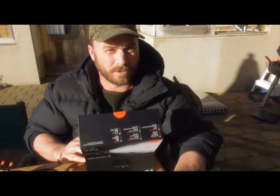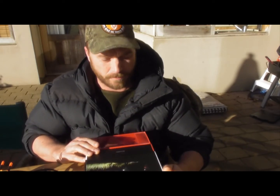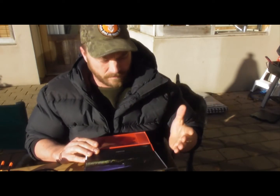It cost me 250 bucks, so I was a little bit ahead of what I was intending to spend. But I went into the mentality of: I'll get good gear, hopefully just buy it once and go for it.